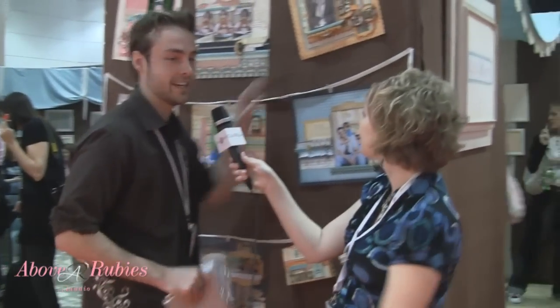Hey guys, it's Megan and I'm here with Nick from My Mind's Eye. We're really excited because they have some fantastic different products that have come out with the CHA show. Nick is going to be talking to us about some of the beautiful things and designs that My Mind's Eye has released for us. Some of these layouts here are from our Stellan Rose line.